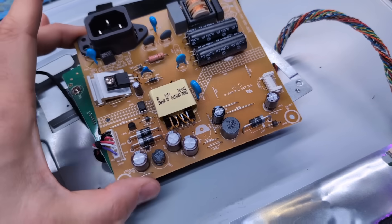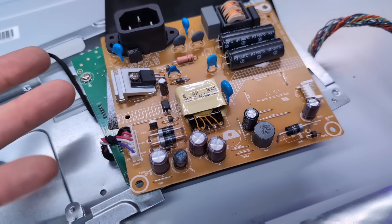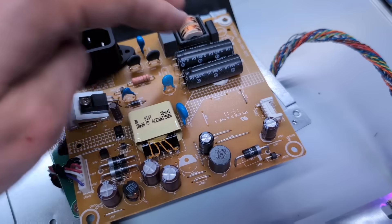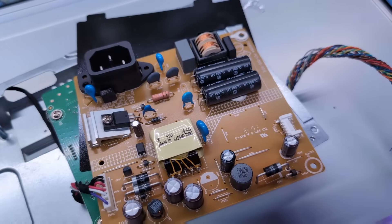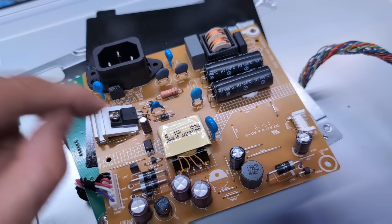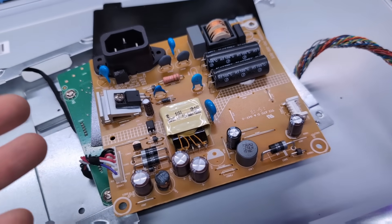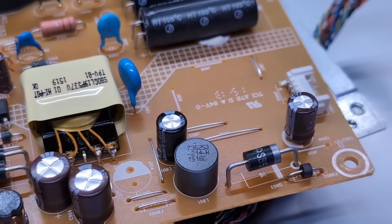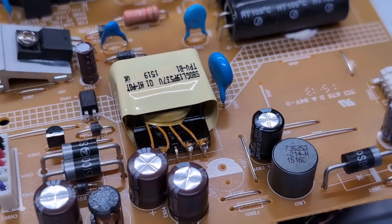Okay, the power supply. I would suspect the problem is this little cap here on the high side — those caps are probably going to be fine. It's possible the caps on the low side are the problem. The fact is, earlier when this wasn't working, I came back later and then it was working. I'm going to switch out this little cap, and I should also check the ones on the low side with the ESR meter. Nothing visually looks bad on the board — no bulging caps, no visible damage.